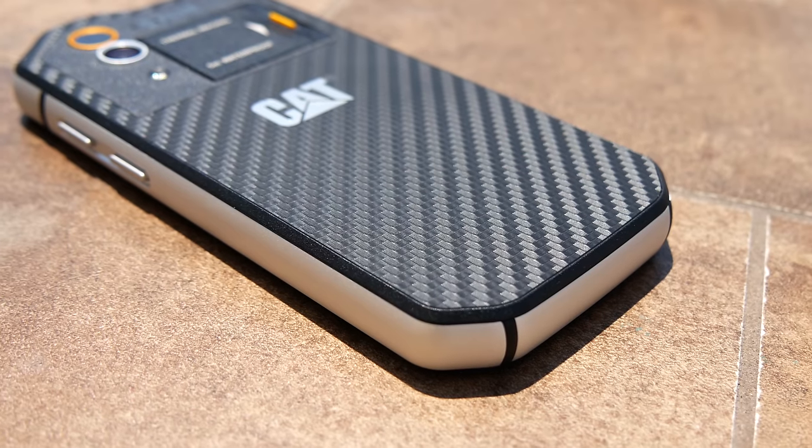The S60 will deliver with Android Marshmallow. With its combination of a thermal camera, extreme waterproofing, and ultra-ruggedness, the CAT S60 is one of the best smartphones you can have for the job site or for the outdoors.